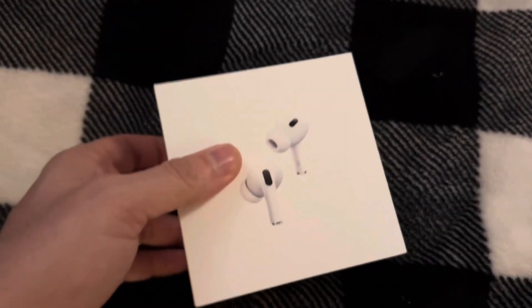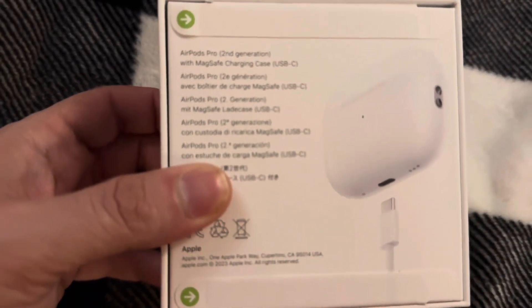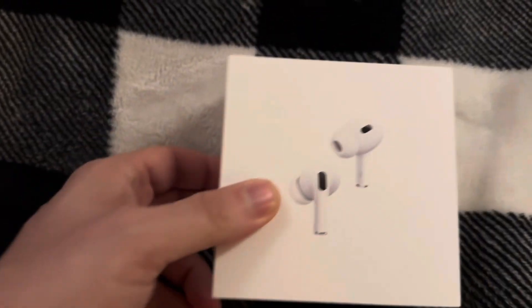We got these AirPods Pro 2nd generation — it says $289 dollars. We got it for $189 at BJ's, so let's open it.